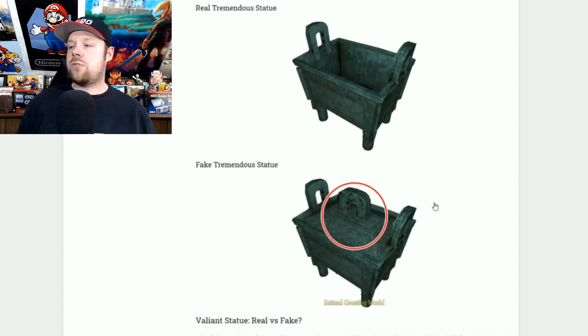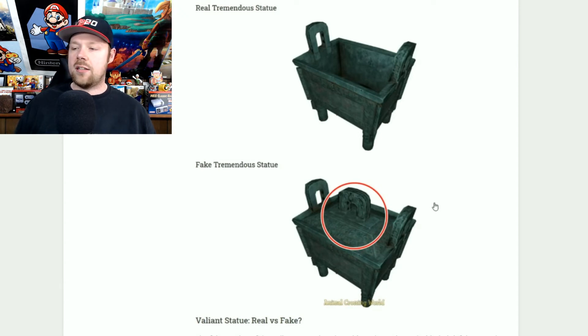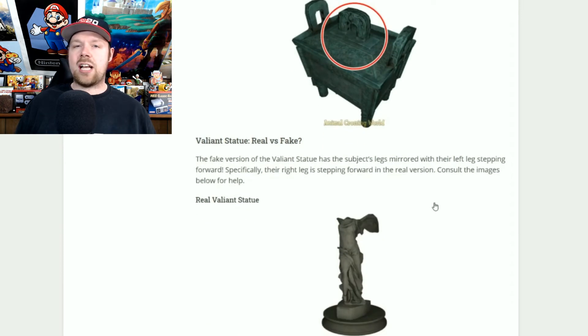The tremendous statue: the only difference is the fake one has a lid and the real one has no lid. If you see an open top, buy it — it's real. Do not get the one with the lid on it because you're going to get scammed and you won't be able to sell it.